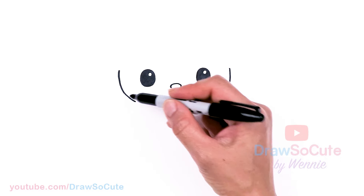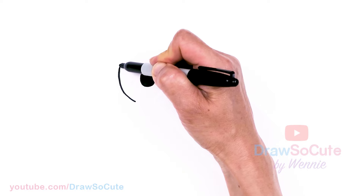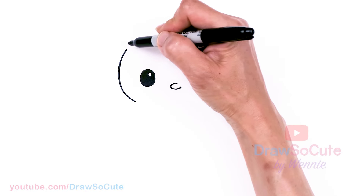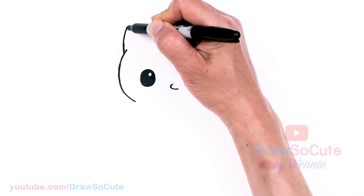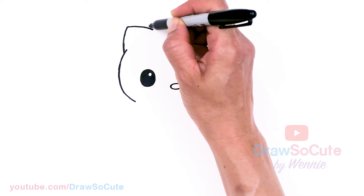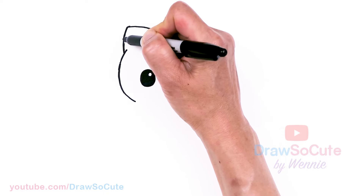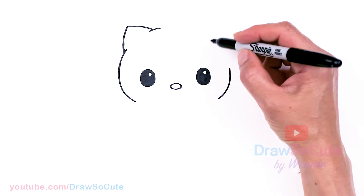I'm going to stop there and work on the top first. Now that we have this curve in, let's just bring it up, drawing this nice big curve around. Then from there we're going to start the ears — come up, round off the tip, and bring it down. Before we finish the rest of that, we need to draw the big Hello Kitty bow.